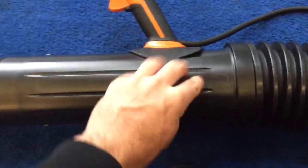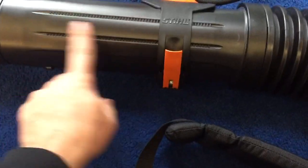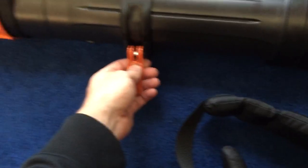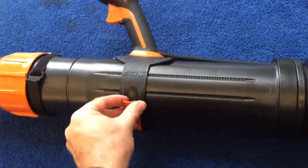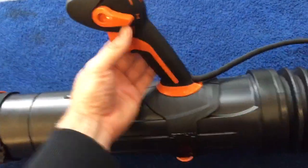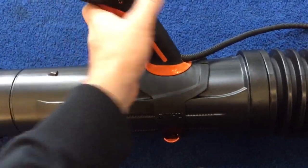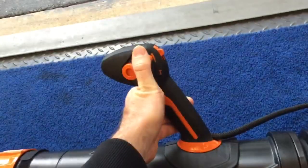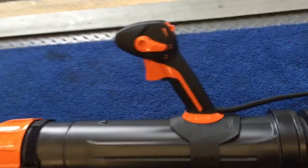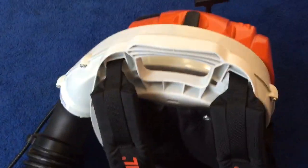The handle is also adjustable — rather than the typical kind where you have to screw it and it's fixed at a small length, this one just locks right in place. The cruise control is infinite as well, so it's not like on the BR600 where it's only high speeds. You can set any trigger position, like you do on an Echo or a RedMax.